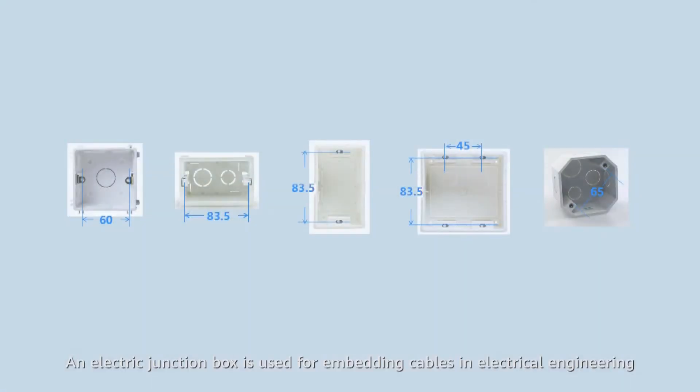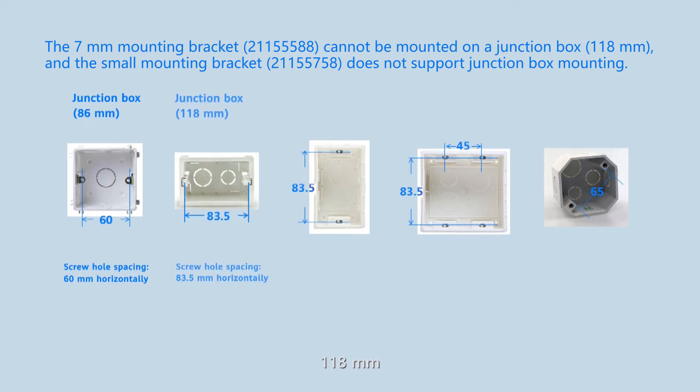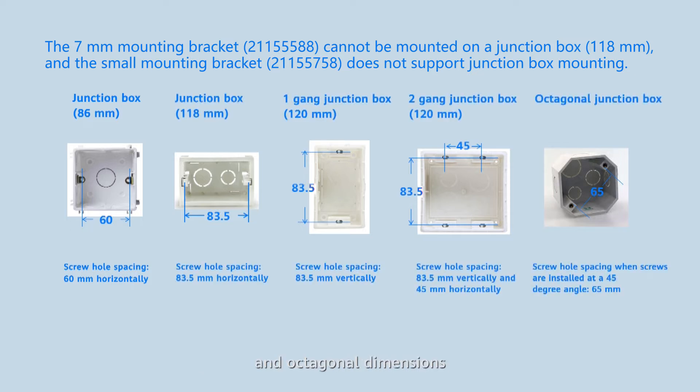An electric junction box is used for embedding cables in electrical engineering. Electric junction boxes are offered in 86mm, 118mm, 120mm and octagonal dimensions.